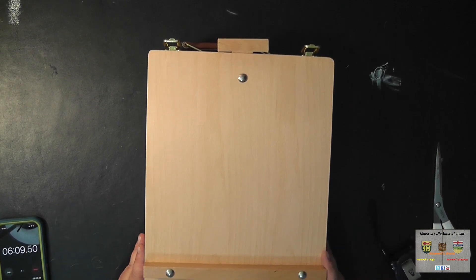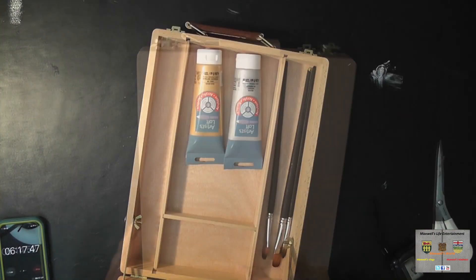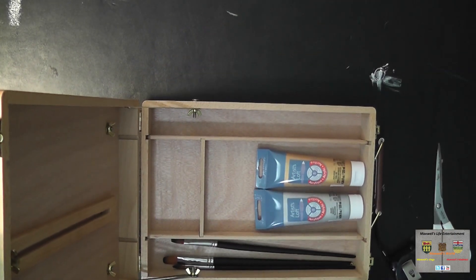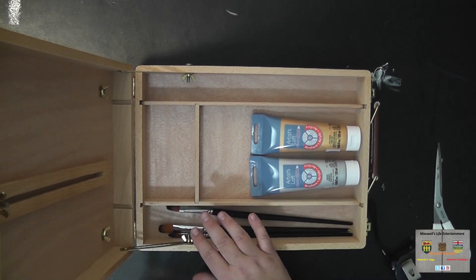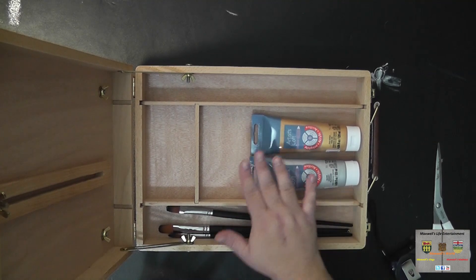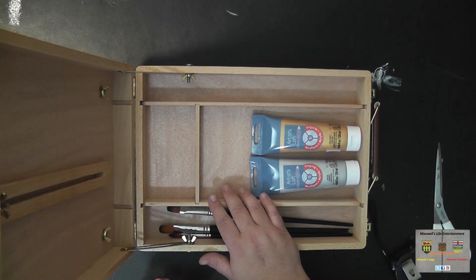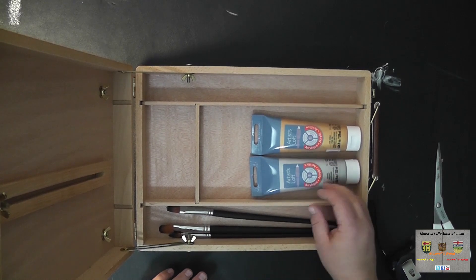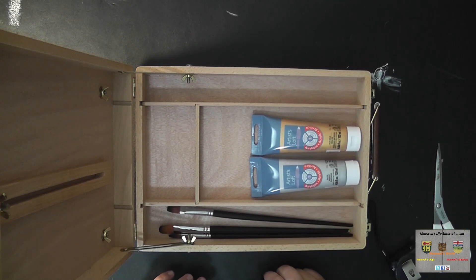Now of course the easel doesn't come with any accessories, however you can store — as I mentioned earlier — your paint brushes, paints, pencil crayons, markers, whatever inside here. You can even get creative and find little storage bins that'll fit inside.